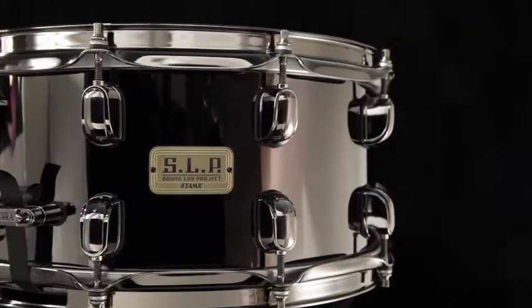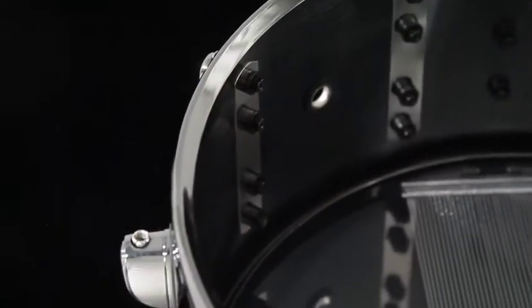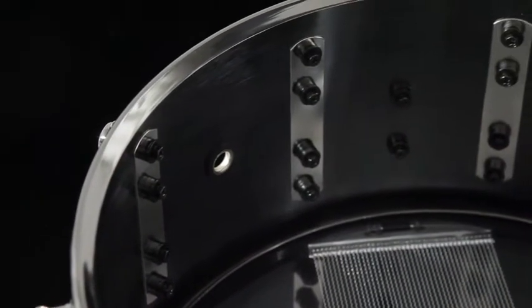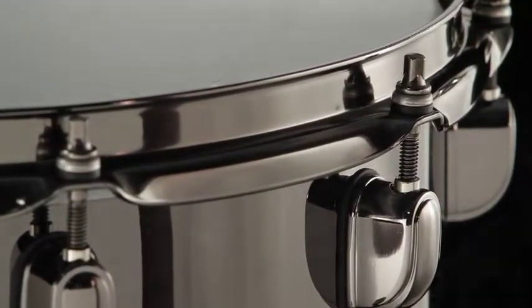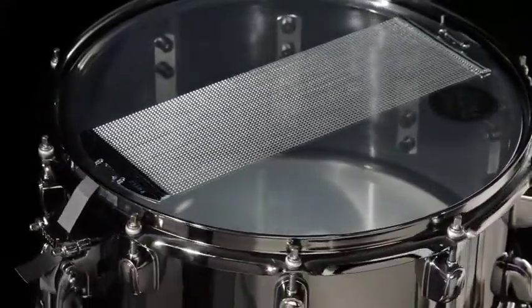The Black Brass is a 6½ by 14 inch drum. It features a 1.5 millimeter brass shell, star classic lugs, triple flange steel mighty hoops, and a 42-strand carbon steel snappy snare.